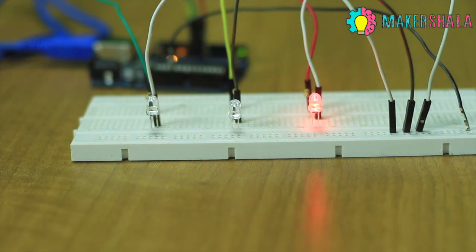As you can see, the traffic light LEDs cycle through different colors after a particular amount of time. Now you understand the working of a basic traffic light system and can build one yourself.